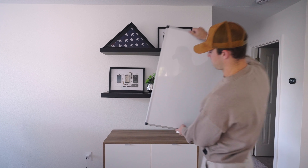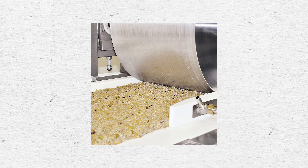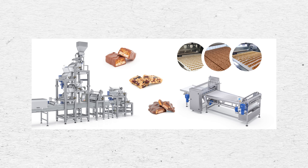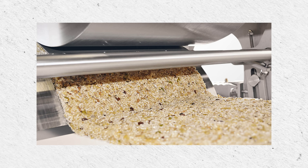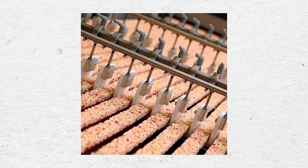To explain this I might need to use a whiteboard. When you are making bars — specifically the one we are making — you are using what's called a cold slab bar production method. Basically, a cold slab means you're making a slab of bars, like a big sheet pan, and you are rolling it out, compressing it, and then cutting it into the size bars that you need. This is a little different compared to certain types of bars that are extruded.